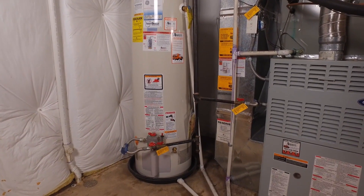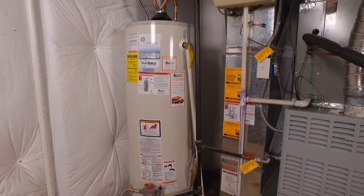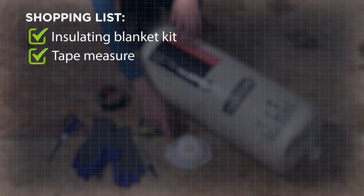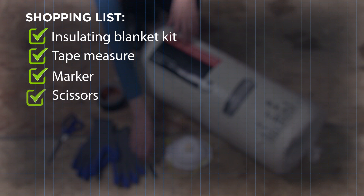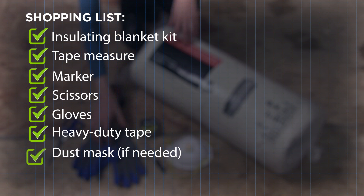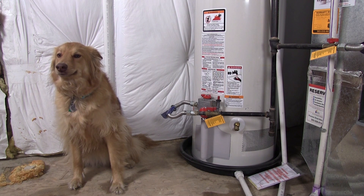This energy savings measure usually pays for itself in about a year. Here's what you'll need to complete this task: a water heater insulating blanket kit, a tape measure, marker, scissors, gloves, heavy duty tape, a dust mask if working in an enclosed area, and a helper — preferably one with hands.